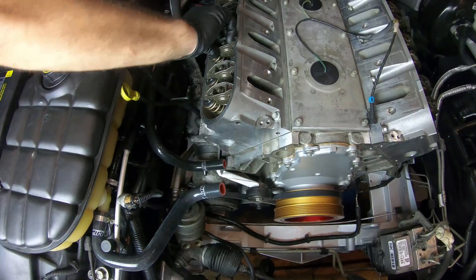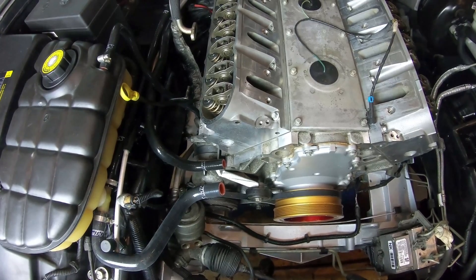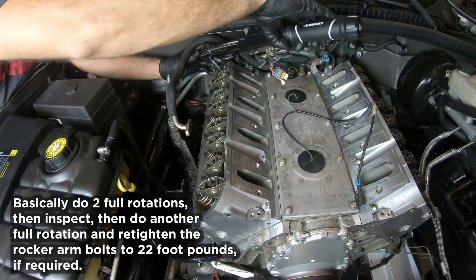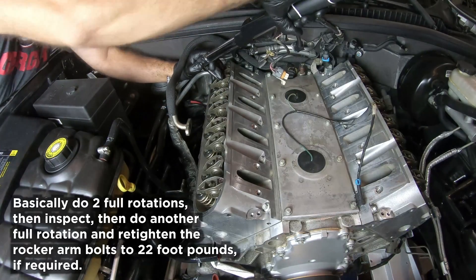It does look a little loose, so I'll have to check and see if they're still at 22 foot-pounds. It looks okay. Let's do the other 360. All right, engine's been rotated an additional 360. So now let's go ahead and check to make sure all the rocker arms are still in and still at 22 foot-pounds.